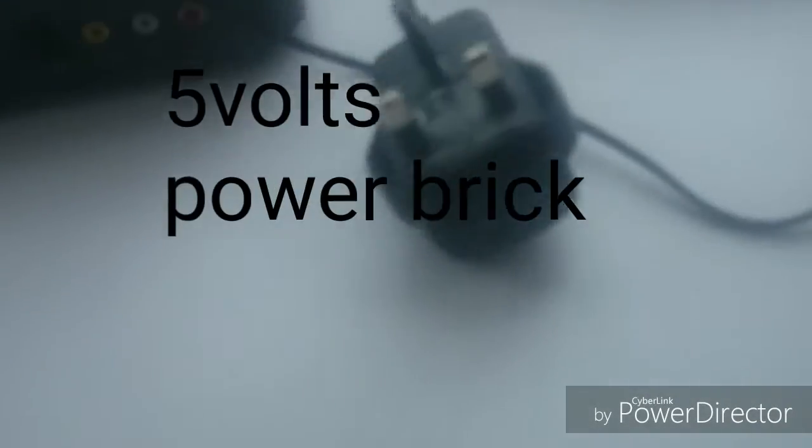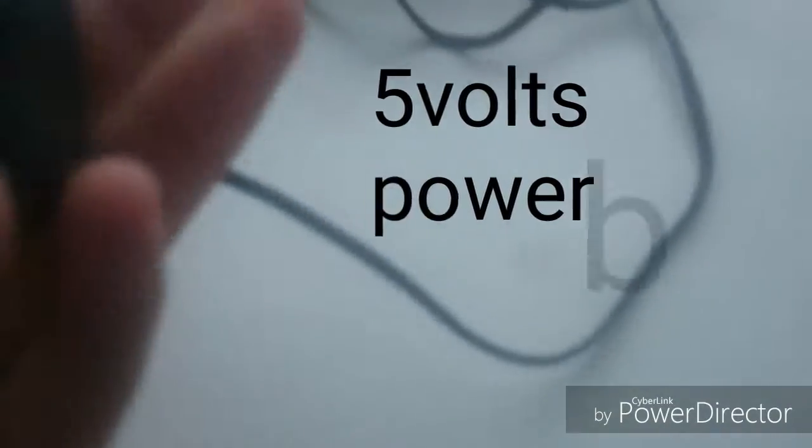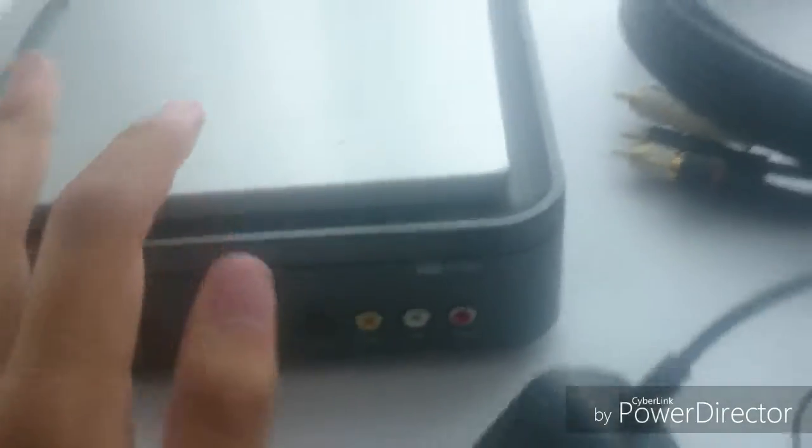What's this? So this is the power adapter. Alright guys, this is nothing like Elgato where you don't need a power thing — this actually needs power.